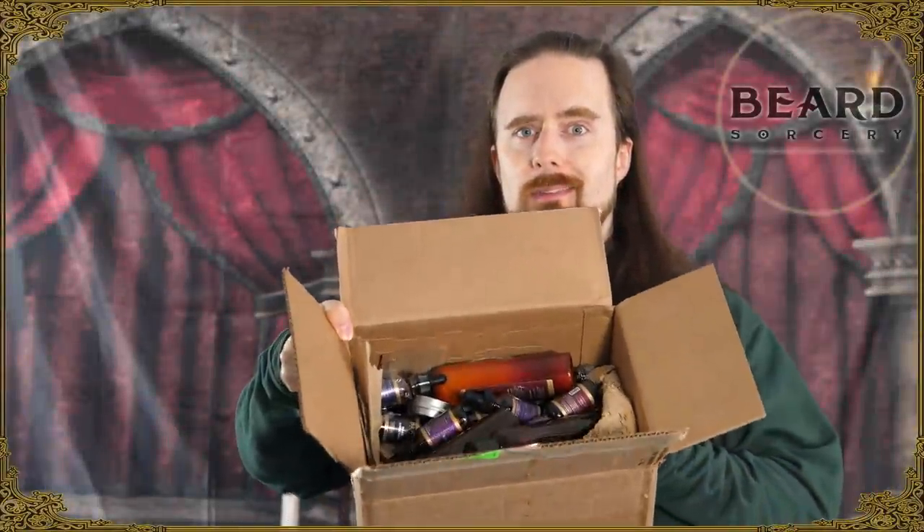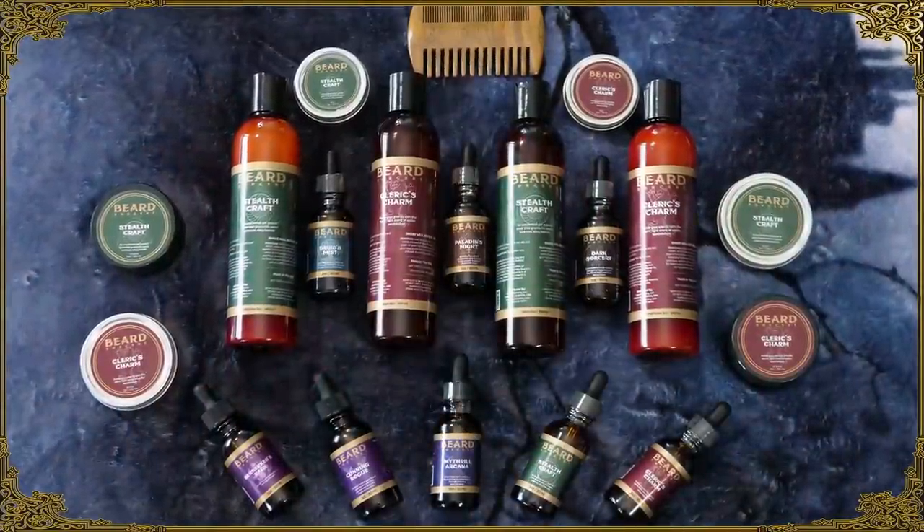This is sponsored by Beard Sorcery. I've got this big box full of stuff from them — really nice stuff. We've got beard wash, beard conditioner, oils, balms, cream, all kinds of stuff. This has become my favorite brand. There are a lot of really nice scents. If you like patchouli, Mithril Arcana is where it's at, and Dark Sorcery as well. This balm is great if you don't like the shiny look that oil gives you — it helps shape your beard and tame bed beard. If you like a woodsy aroma, Cleric's Charm is great — sandalwood with cinnamon added. This is wax, by the way. Really nice stuff. Check it out, it's in the description. Highly recommended.